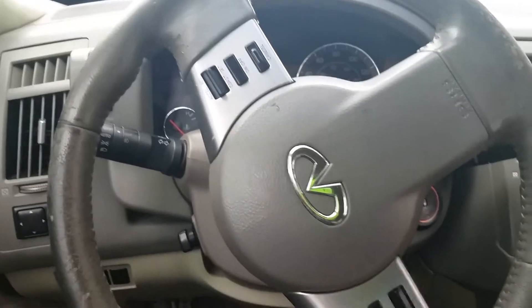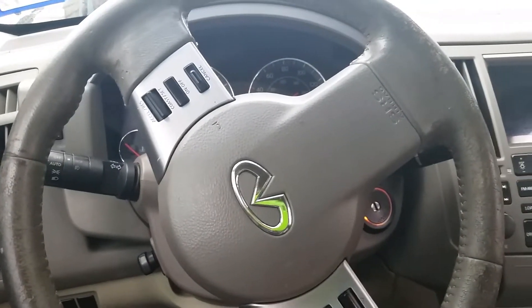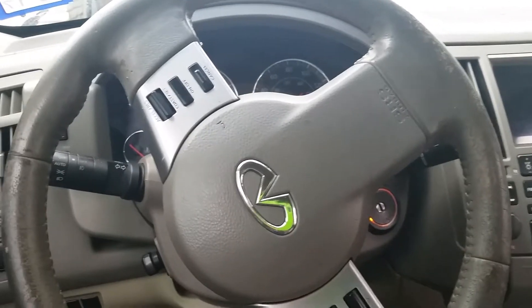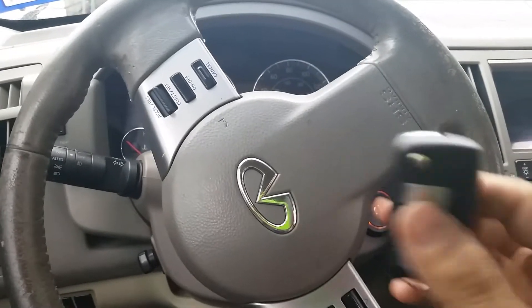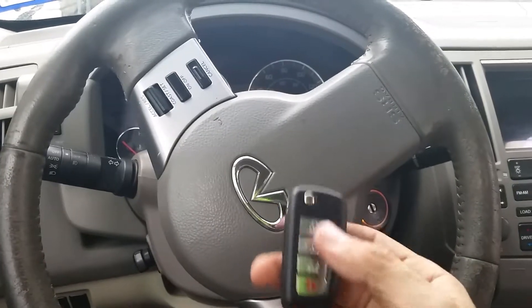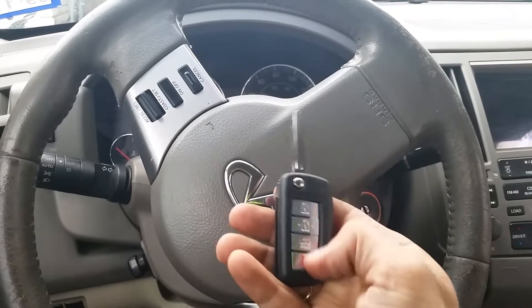Hi guys, this is Sam, Expert Locksmith. We just made a key for an Infinity FX45 2003. Basically, the manufacturer gives you the key and the remote separately, but we can actually do a flip key with the remote on it together.